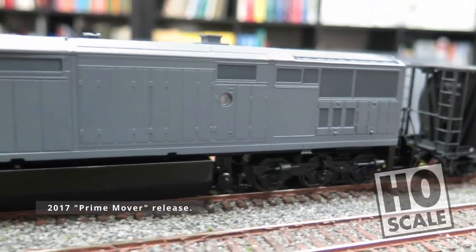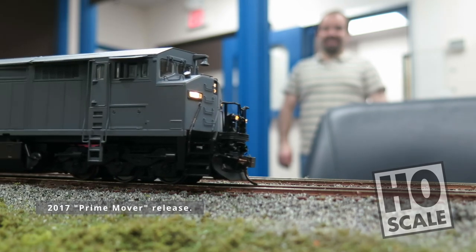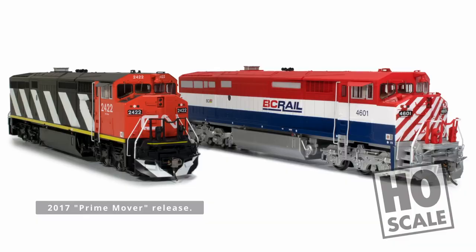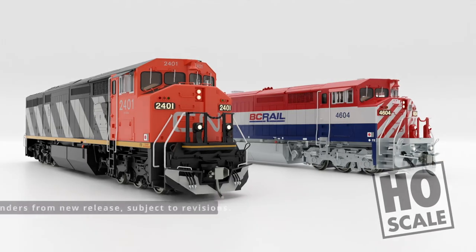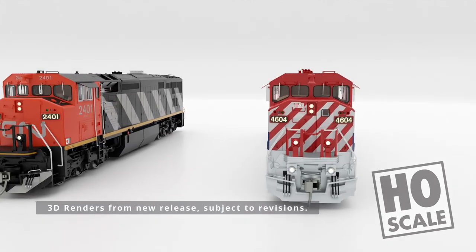We introduced our first HO scale model of this iconic Canadian locomotive under our short-lived, lesser-detailed, and budget-conscious Prime Mover line back in 2017. Since then, however, the people have spoken — they still want a fully-detailed Rapido Caliber version of the Dash 8. And here it is.